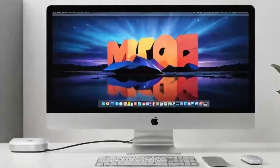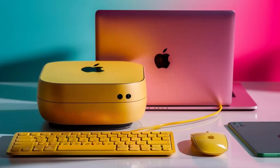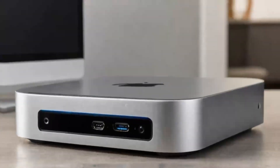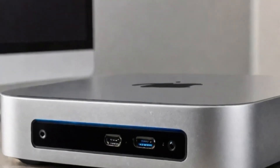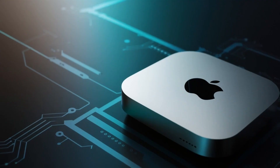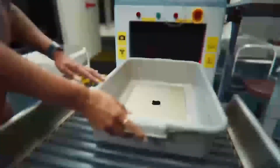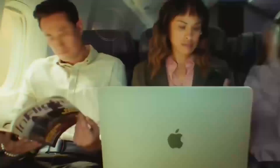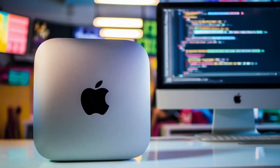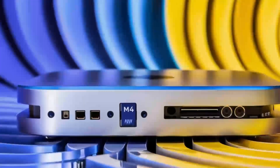USB-C multi-port hubs have become increasingly popular in recent years, thanks to their ability to provide multiple connections through a single port. These hubs can include a range of ports, including USB-A, HDMI, DisplayPort, and Ethernet, making them ideal for users who need to connect multiple devices to a single computer. Some USB-C hubs also include power delivery, allowing users to charge their laptops while also connecting other devices. This can be especially useful for users who are always on the go and need to be able to work from anywhere.